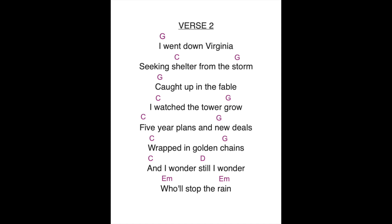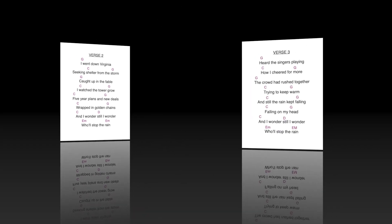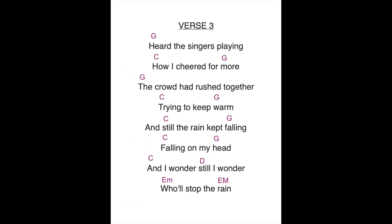Now would be the time that you were playing the bridge, but we're going to skip that for now because we're just talking about singing and strumming at the same time. Let's move on to the next clip and practice verse number three. Heard the singers playing, how we cheered for more. The crowd had rushed together, trying to keep warm.